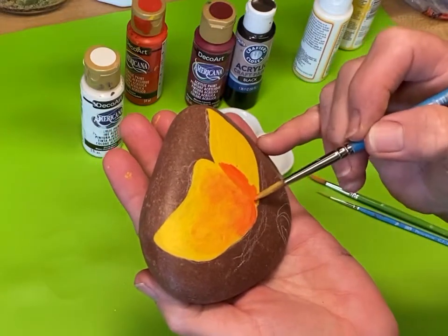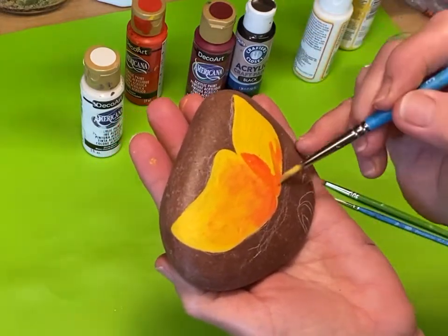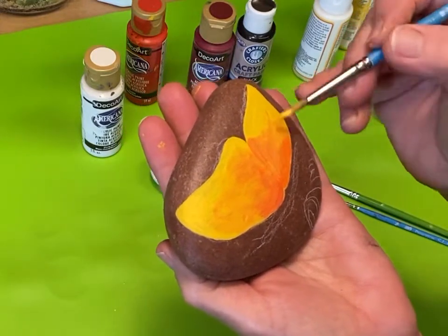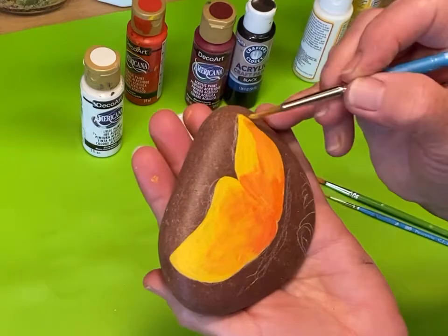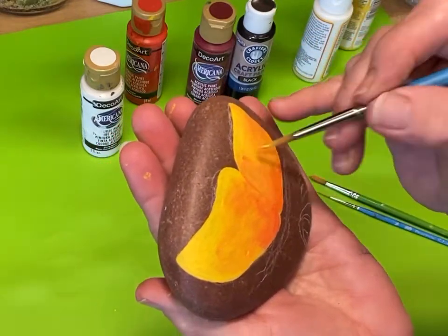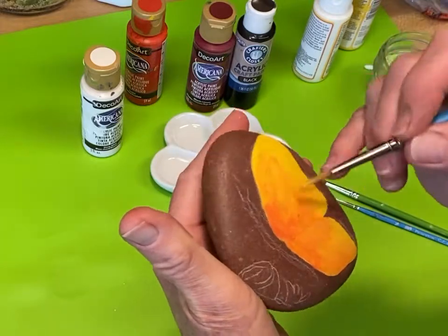What I do is come back in with yellow and pull it back into the orange, and that helps with the shading. This does not have to be perfect because the black that covers the wings is just going to fill it in and it's going to be striking.